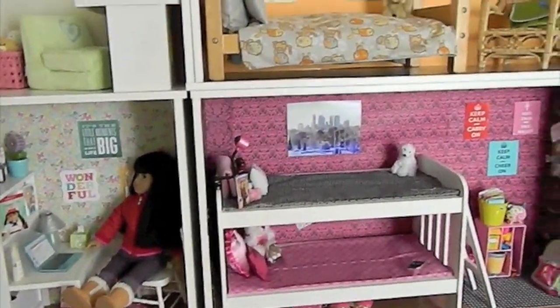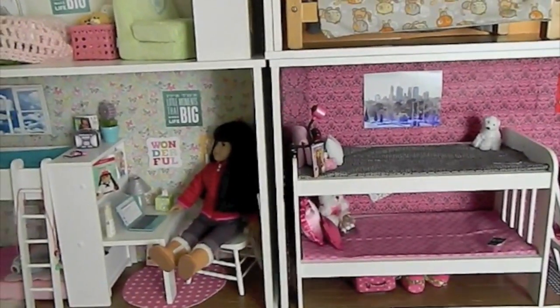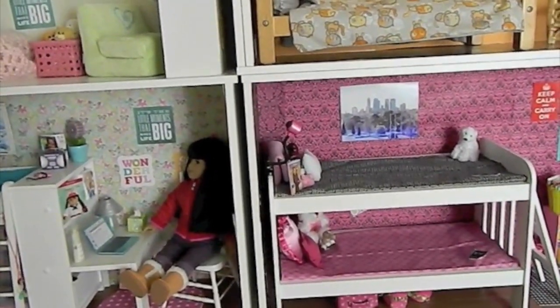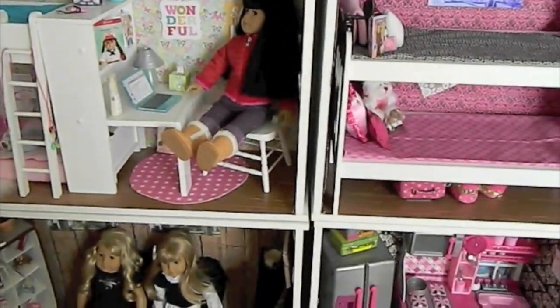For the shelves, all these shelves are from Target. I got them for $20 and I do not know the dimensions — I threw away the box, I'm very sorry, I can't do anything about it now. So there's the dollhouse and then I have the studio over here now. Let's get started in the living room.